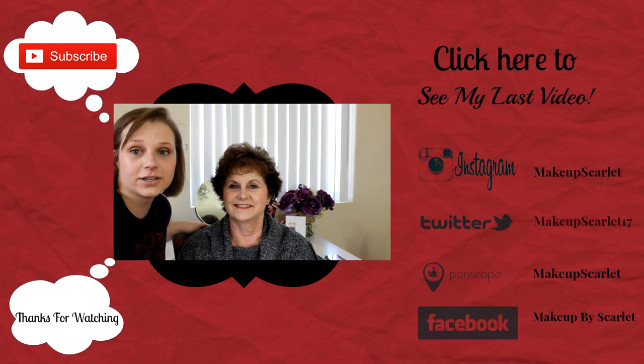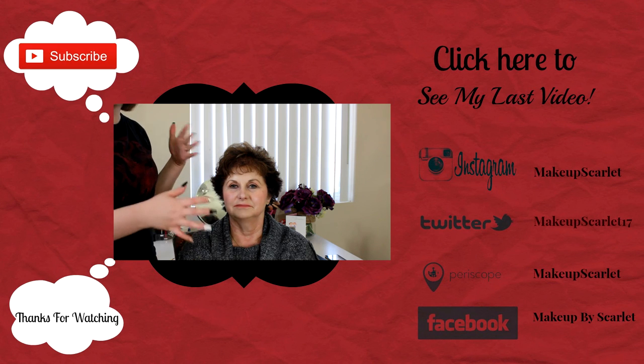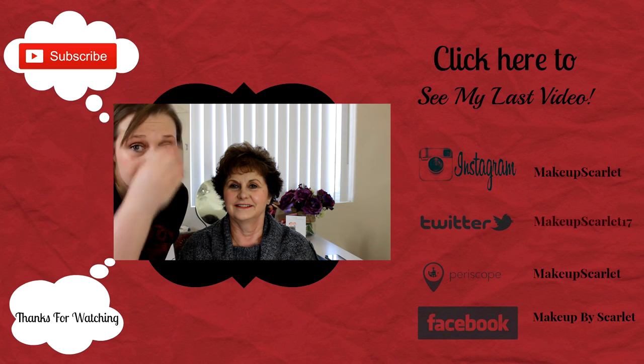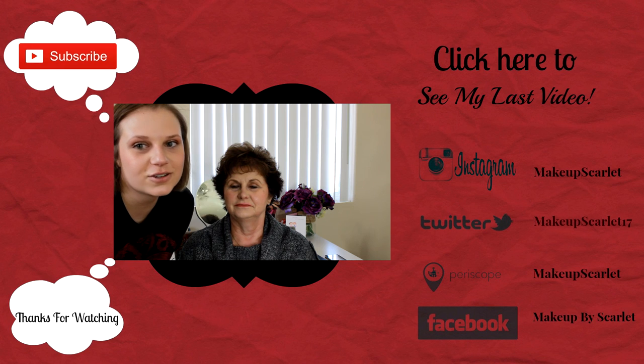I did my mom's makeup for a Valentine's Day look, so I hope you guys enjoy this video. Please don't forget to check back every Tuesday and Thursday, hit that like button below if you enjoyed this video, and please subscribe. I hope you enjoy!